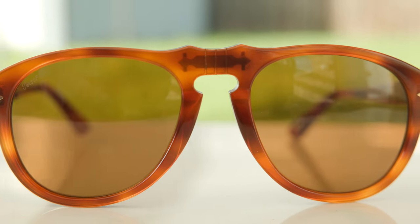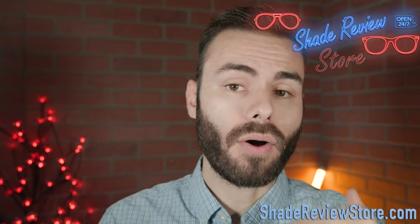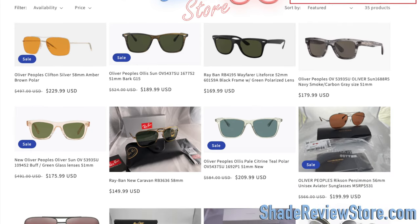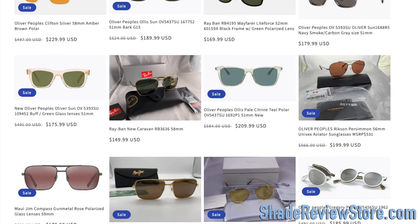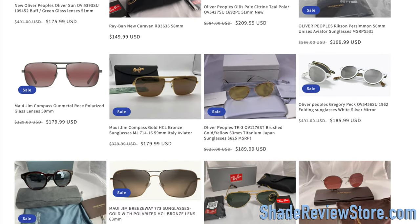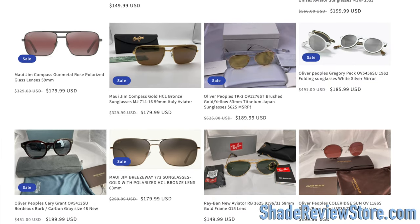But first off, we have today's video sponsor — our own website, where we sell a lot of Purcell sunglasses for up to 80% off the original MSRP. Everything we have is 100% authentic, and we offer free fast shipping on any purchase. Make sure to go check it out at shadereviewstore.com.